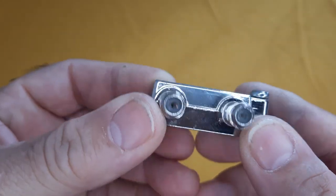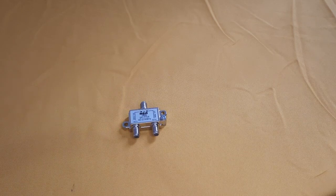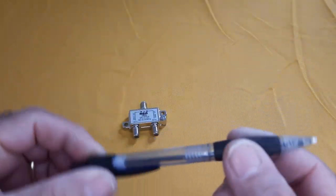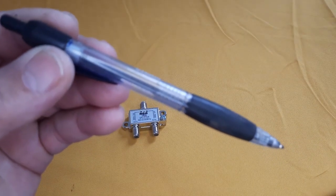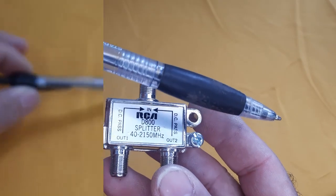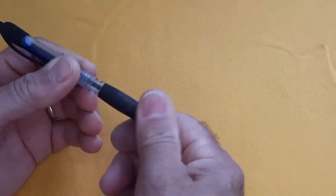Welcome to the world of homemade antennas. In this guide, we will explore the fascinating realm of homemade antennas that offer exceptional performance. Homemade antennas provide an exciting opportunity to access a multitude of channels in high definition. Join us as we delve into the world of homemade antennas and unlock the secrets to enjoying a wide range of HD channels with ease.